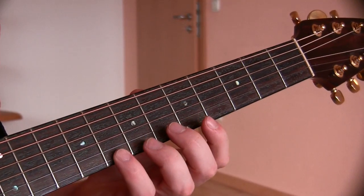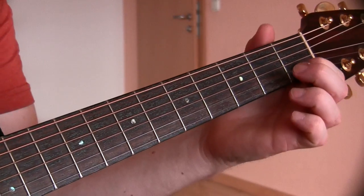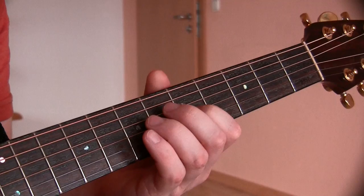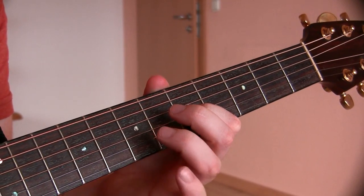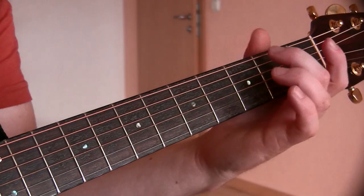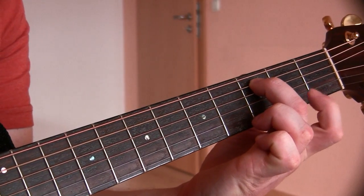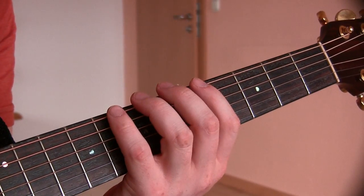First string, 8th fret. Second string, first fret. Third string, 5th fret. Fourth string, tenth fret. Fifth string, third fret. Sixth string, eighth fret.